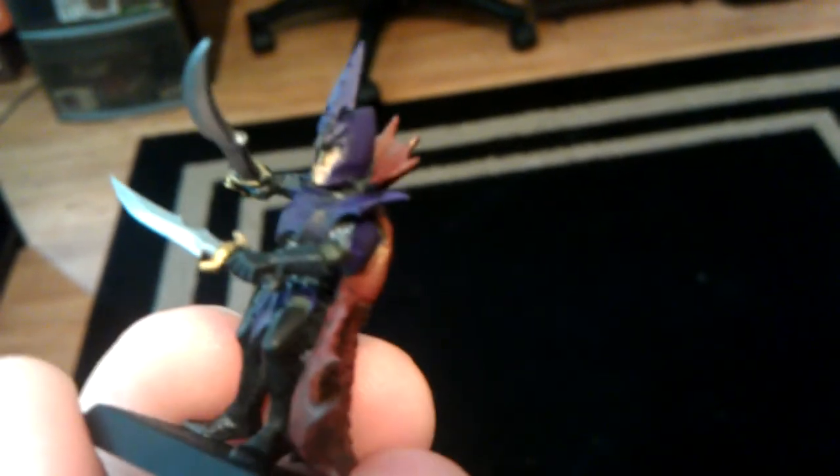Obviously, the eyes and face need to be finished as well, and I'm sorry about the quality of this film. I cannot find my camera, so Thunderbolt's going to have to work for this.